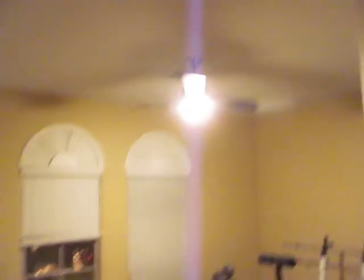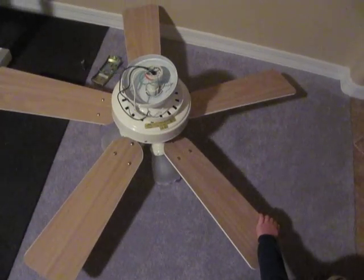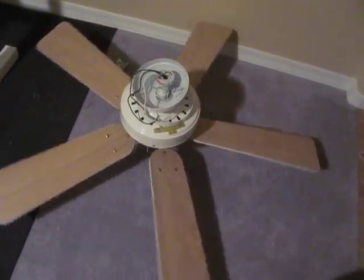And here's another Chronicles sliding fan. The one in my room is also a Chronicles sliding — it's a three-blade one. And here's the only fan that used to be in here: a Hunter Ridgefield, from 1999, maybe just a little bit newer.